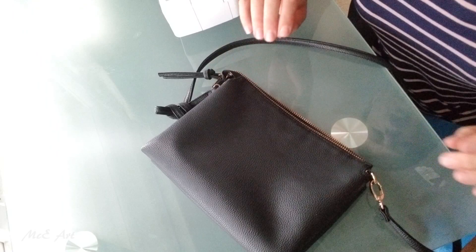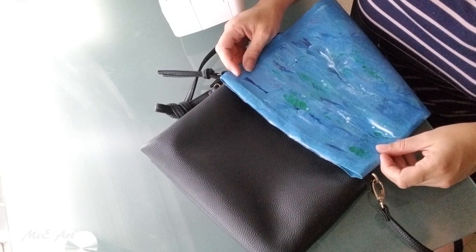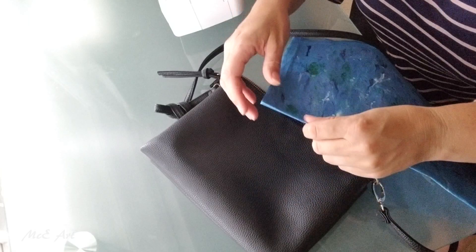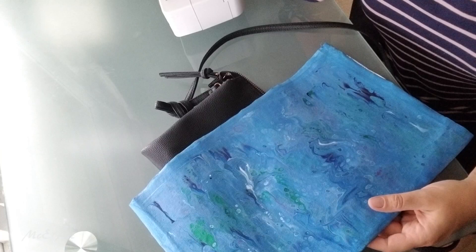I got this idea watching Silhouette Patterns, which is a sewing pattern company from Texas. Peggy the owner makes these really cool videos on how to sew, how to do stuff.